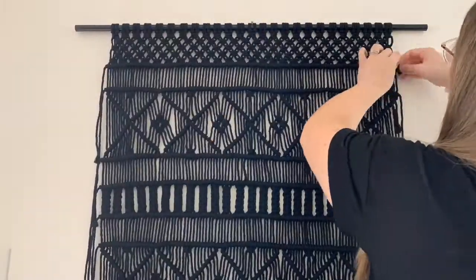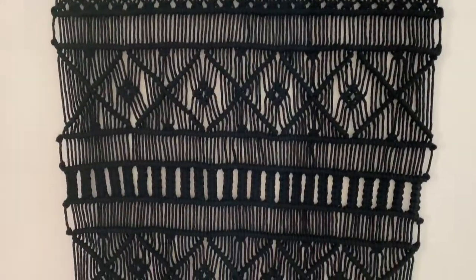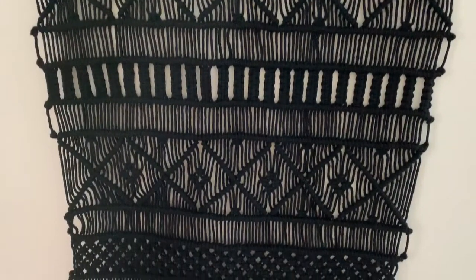With it complete, the next day I then tied and trimmed my ends — and there you have it, an extra large macrame wall hanging.